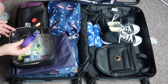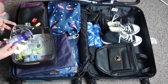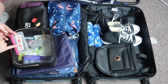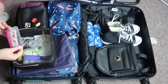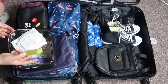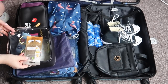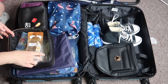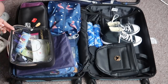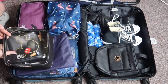Other essentials: I use a leave-in conditioner which is important with extensions, so I have a small spray bottle with some in. I have a little tube of antiseptic cream for any injuries, a zippy pouch with Baymax plasters from Tokyo Disney, hair grips and elastics, makeup remover wipes, and a shower cap — I don't wash my hair very often so I'll want to shower but probably not wash my hair. I also have Garnier hyaluronic acid and orange juice under-eye patches, which I love and do every few days, plus deodorant and all the basics.